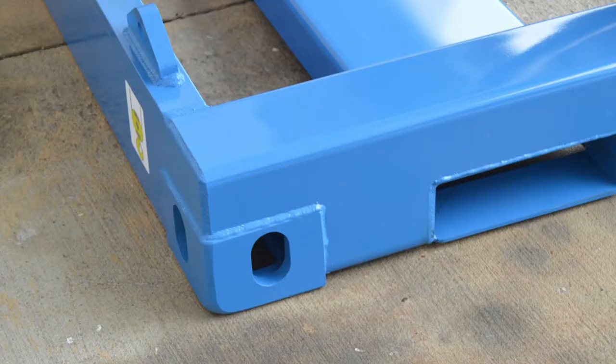Elastec reels are fitted with heavy-duty lashings. ISO corners can be built into the frame for twist locks.